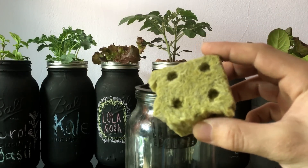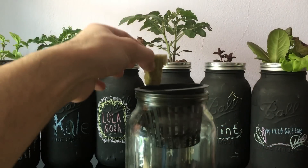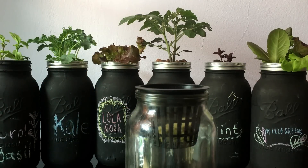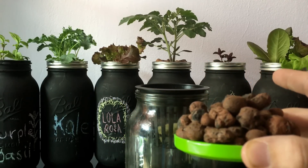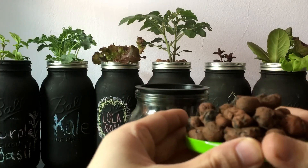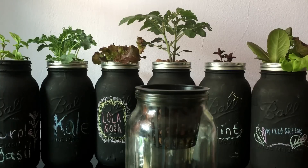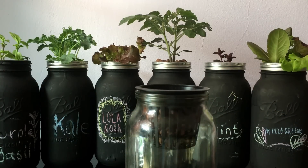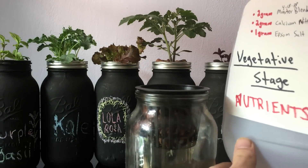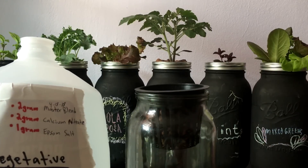Rock wool — which is expanded rock cubes — holds moisture very well; put that right inside. Clay pebbles is a hydroponic clay media that holds the plant in place and retains moisture pretty well. We're going to put that inside as well; what it does is cover up the rock wool and it won't allow any algae from growing.